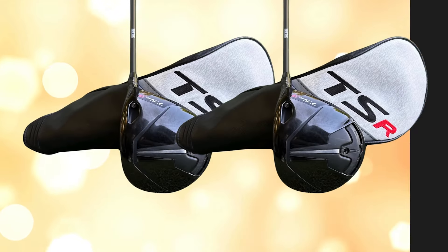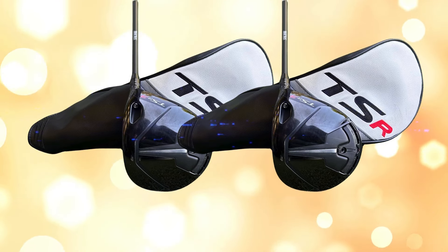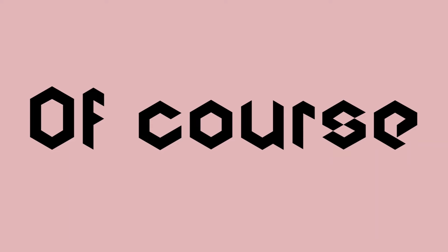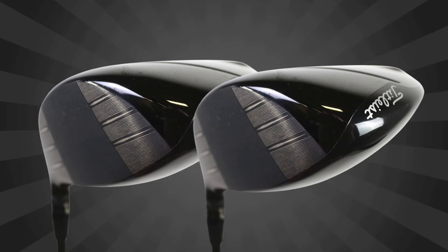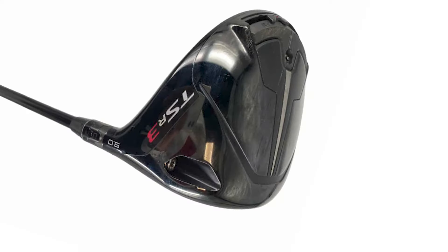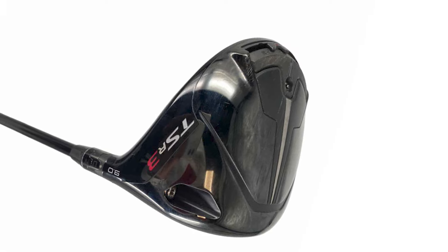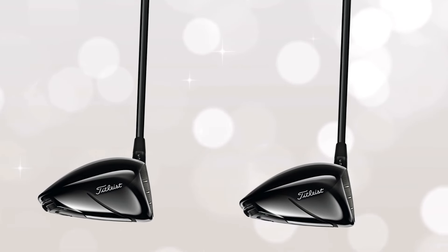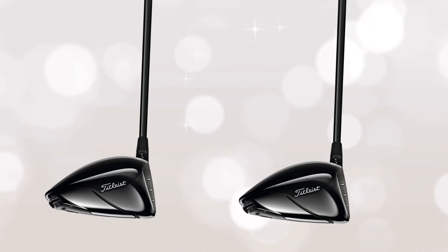You get a great selection of shafts, weights, and flexes to find the perfect setup that fits your swing style. Of course, the Titleist TSR3 is a premium driver, and it comes with a premium price tag of around $599. While that's on the higher end, you're getting advanced technology, a precision build, and a club designed to perform at an elite level. If you're a serious golfer who prioritizes quality and performance, the TSR3 is an investment that's hard to beat.